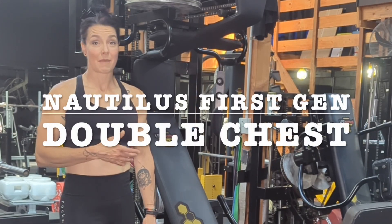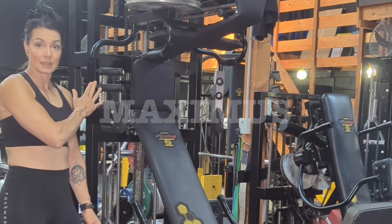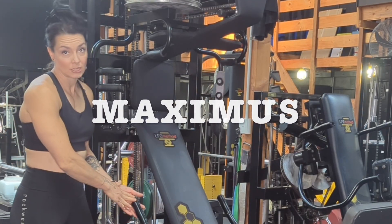This is our double chest machine, Maximus. In this machine you're going to start off using the pec deck and then you're going to switch into the seated chest press.